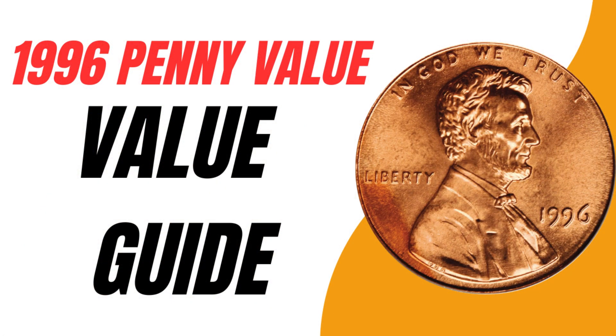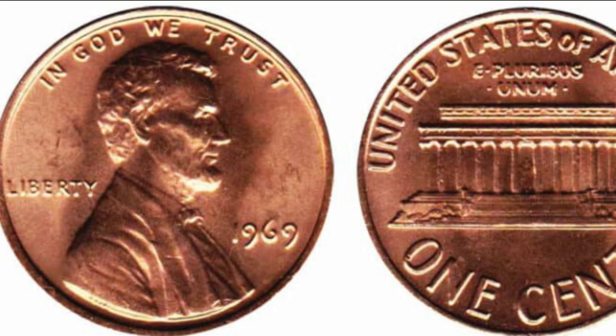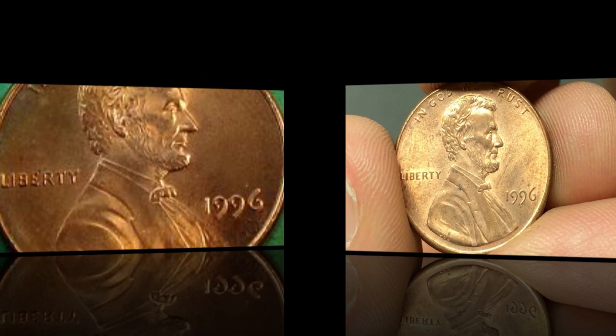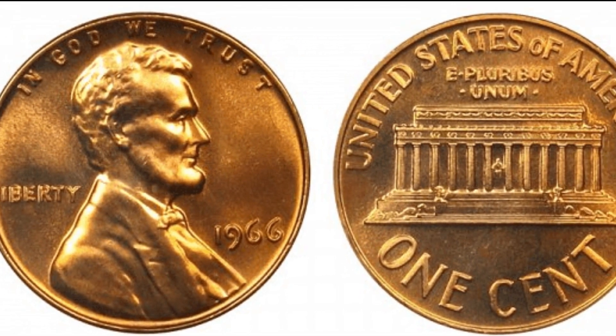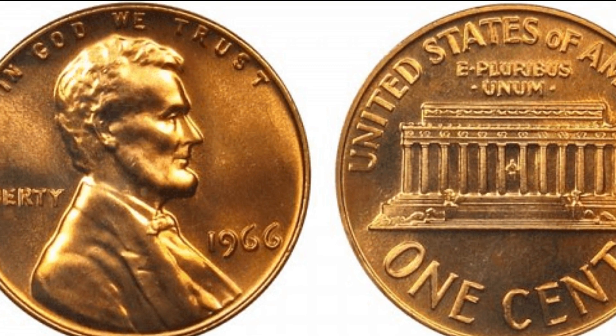For the 1996 no mint mark Lincoln penny value: you can identify pennies minted in Philadelphia by checking underneath the date on the obverse — if there is no mint mark, the coin came from the Philadelphia Mint. Coins released for circulation that are in mint state are worth more than face value, generally between 10 cents and 30 cents. However, some rare specimens sell for considerably more, such as an MS-68+ graded coin that sold at an eBay auction for two thousand five hundred dollars in 2018.